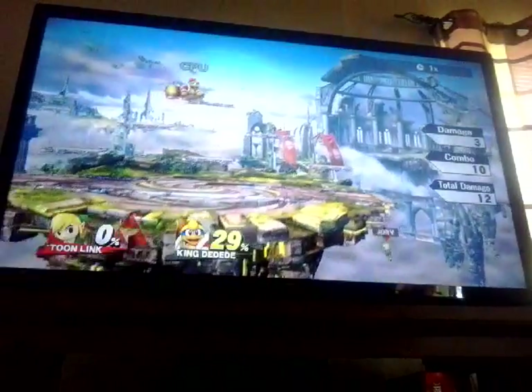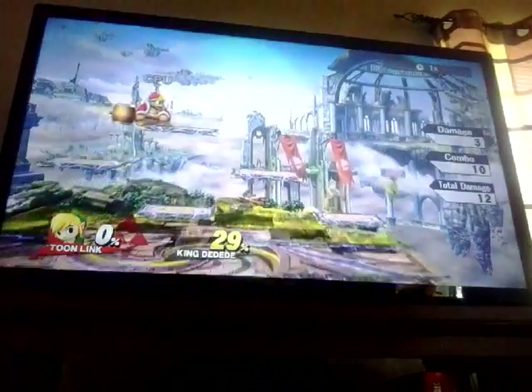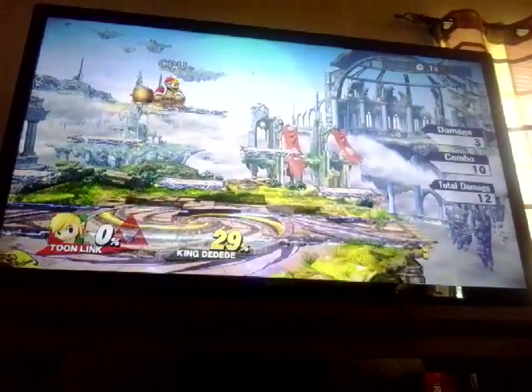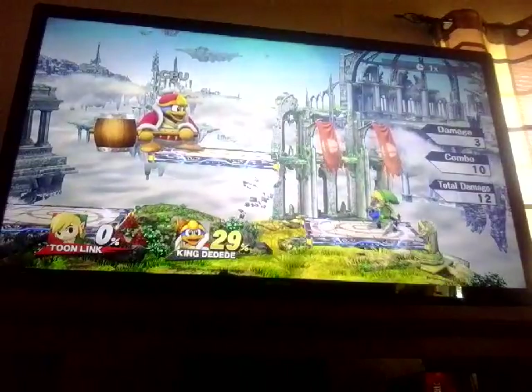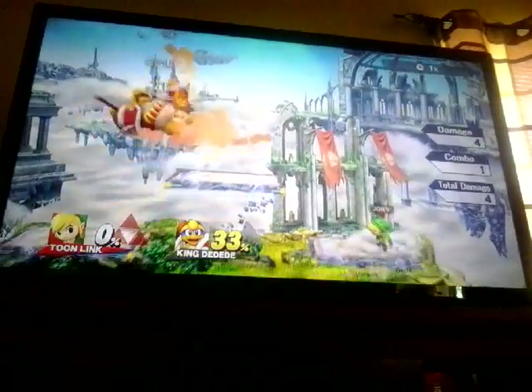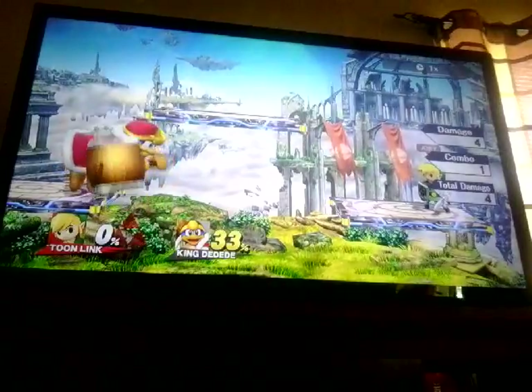Let's see if he has to do the same thing as Link. Unfortunately, Toon Link cannot do the grapple looks, so that's one difference actually, as well as the boomerang. It also has a bomb. Boom, take that, King Dedede.